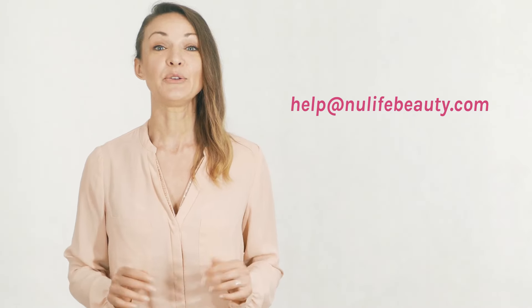If you have any questions, please feel free to reach out to us at any time at help@newlifebeauty.com.